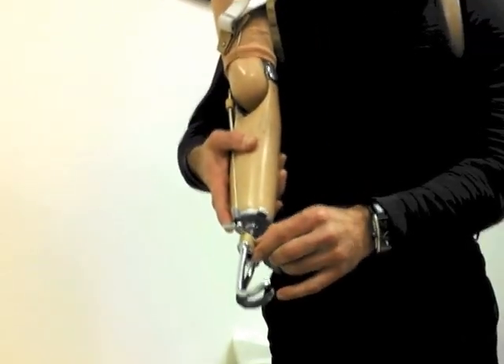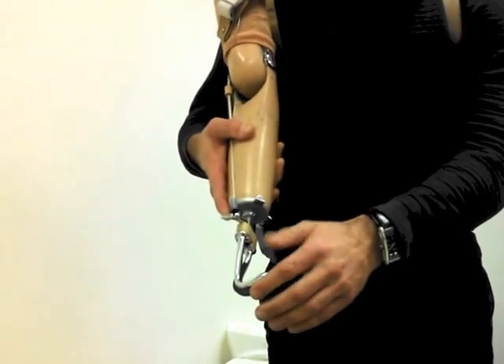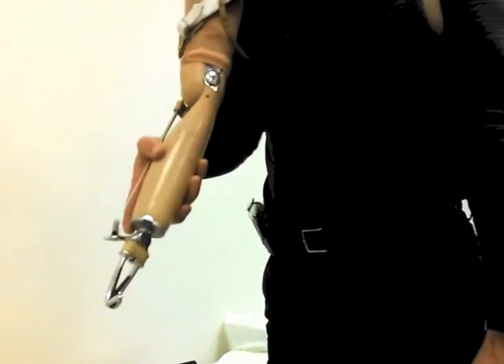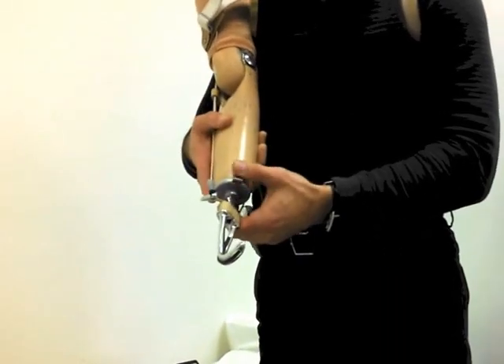I have some patients that wear 10 or 11 of these bands, and that's about 20 pounds of pinch force. So you can hold something really strong with this. This can come off, and you can put a hand on just like this — to interchange, you take one off and put the other one on.